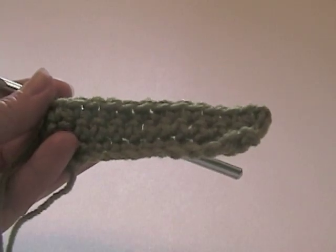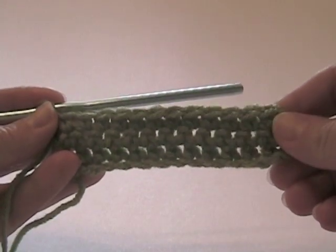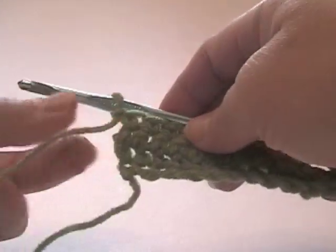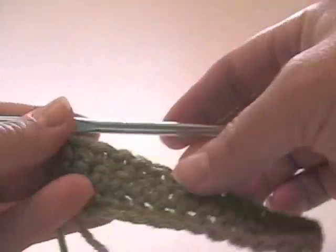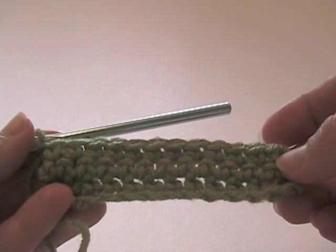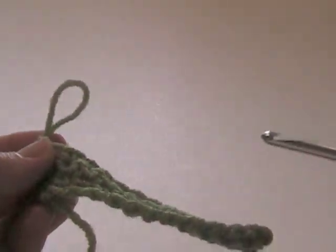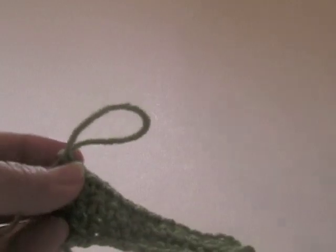I'm going to be working in a foundation row of single crochet. I'm going to do a relatively short row. To do this stitch, the first thing you do — we're going to be working from left to right for right-handers, and from right to left for left-handers. So whatever you're used to doing, we're going to do the opposite. I'm going to pull up a nice size loop here, after we've chained one, and I'm going to stick the knitting needle in like so.